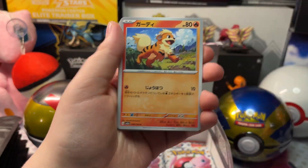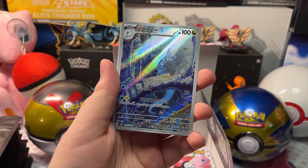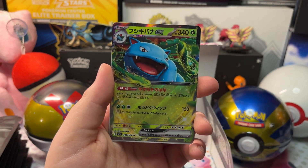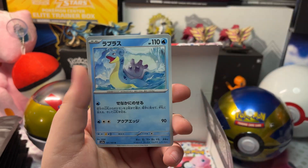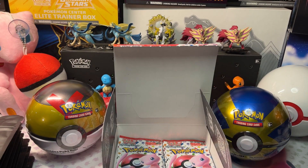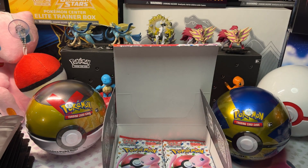We got Bellsprout, Beedrill, Eevee, an Art Rare Dragonair, and a Venusaur EX. I was going to say Ivysaur. Primeape and Electabuzz. Here's our Venusaur EX — let's get it in a sleeve. And here's our Art Rare Dragonair.